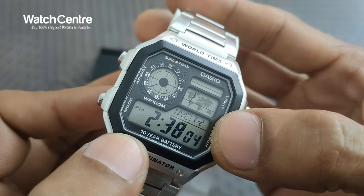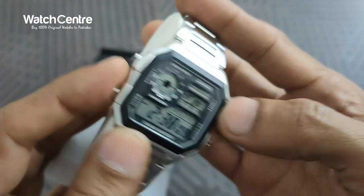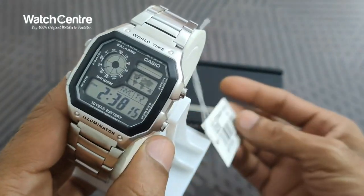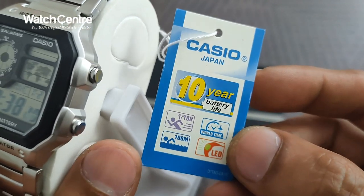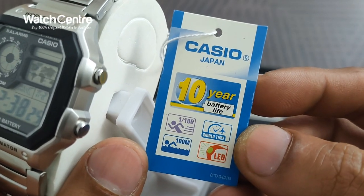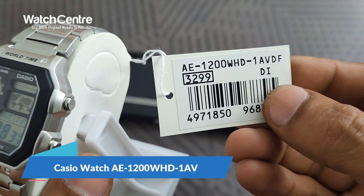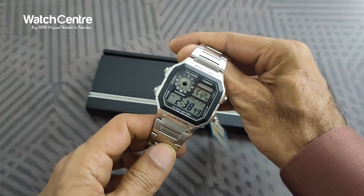There is a T2 which means second time zone, currently showing NYC — New York. There are two buttons on the left and two buttons on the right. It comes with the Illuminator light function as well. Here is a summary of the functions: Casio Japan, 10-year battery, stopwatch, world time, 100-meter water resistance, LED light. The model is AE1200WHD-1AB.